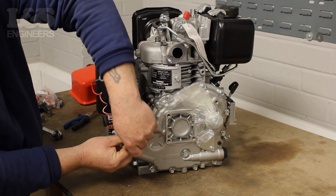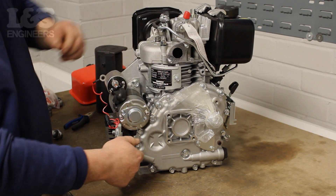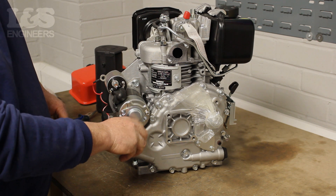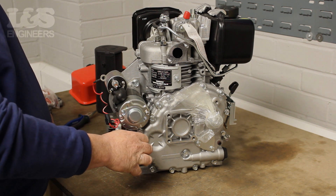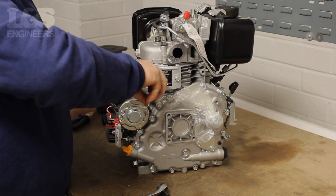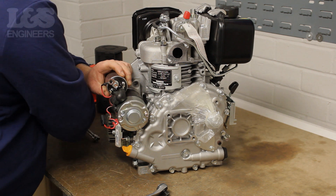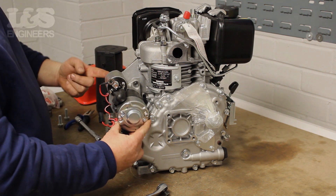Once the wires are detached you can safely continue to unscrew the two 14mm bolts completely, freeing the starter motor. Please be careful when working with electrics.